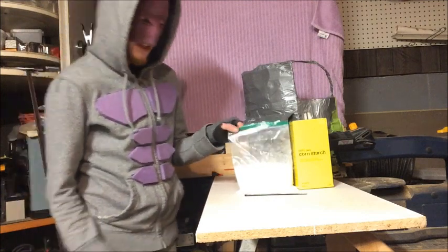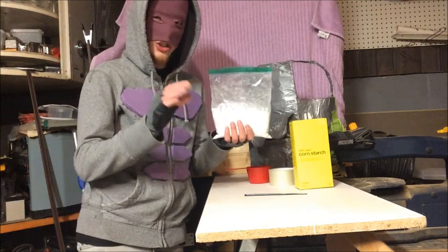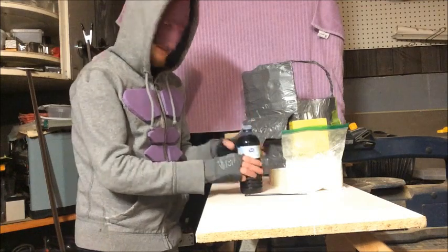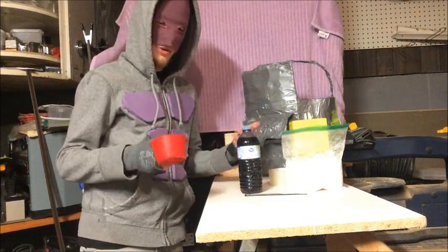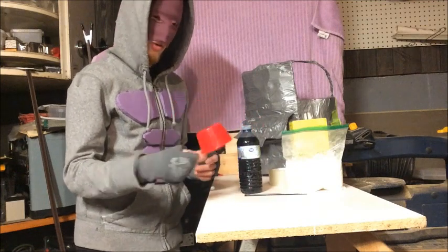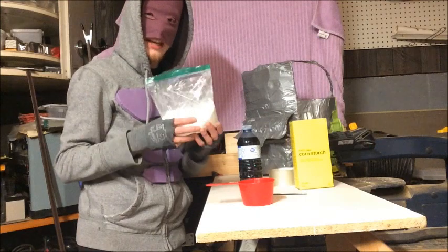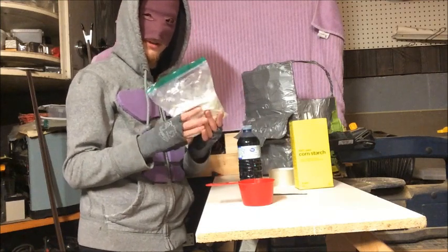What you're going to need for this is some cornstarch — I have about two cups here, just over two cups — and some water. That's pretty much it, just to make some basic oobleck, or non-Newtonian fluid. I do have a measuring cup for the water. We're going to use this bag as the main plate we're going to be building for the actual armor piece itself, for the vest.